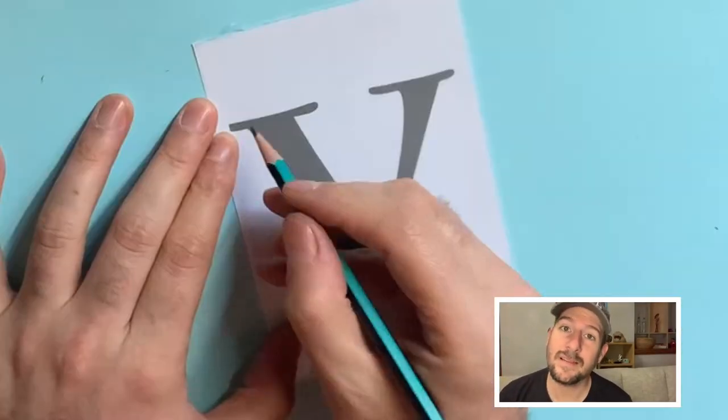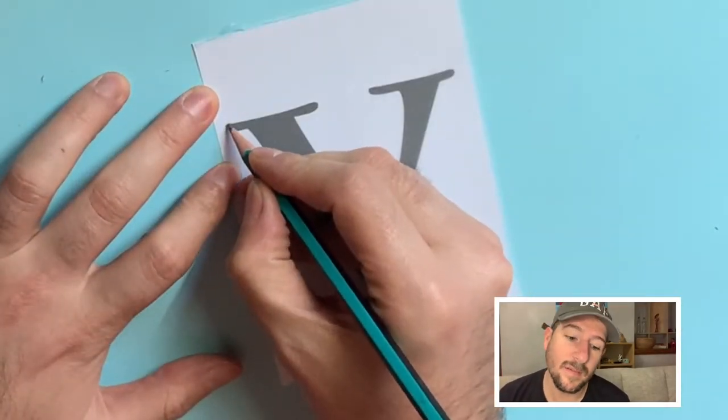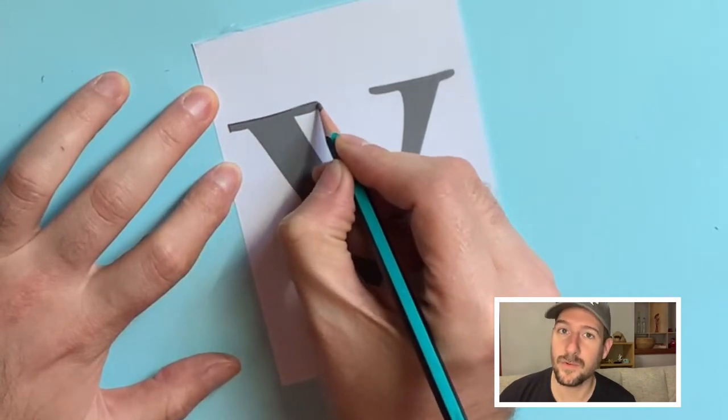The first thing that you're going to do is trace your original image and the image that your object is transforming into.